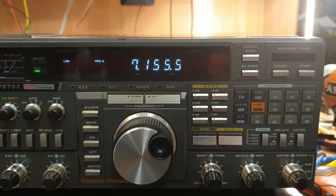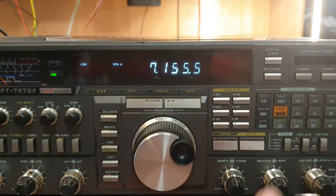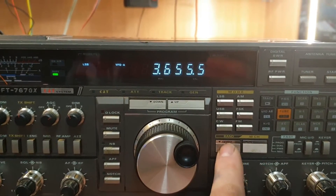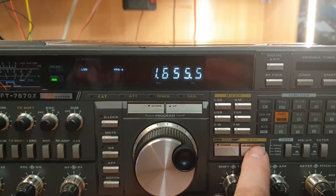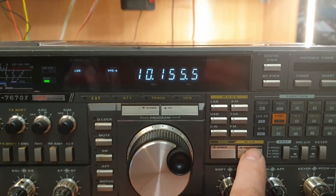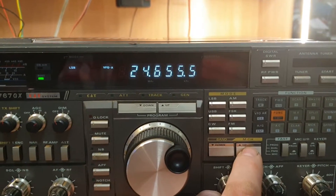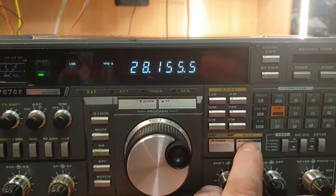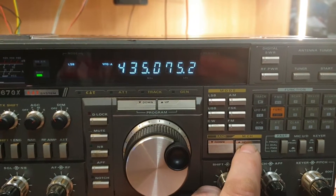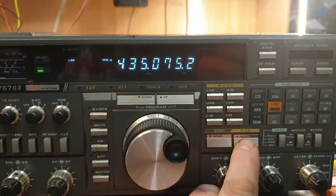This is a radio you could spend hours on because they have a lot of different aspects to them. So let's go down from the start: 160 metres, 80 metres, 40 metres, 30 metres, 20 metres, 17, 15, 12, and 28. Where it gets interesting is from there it goes to 6 metres, 2 metres, and 70 centimetres — on a separate antenna — which gives you quite a bit of versatility.